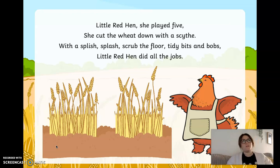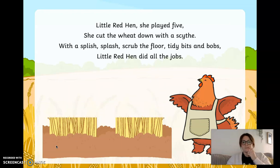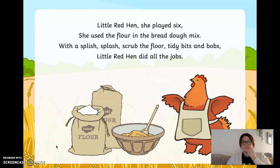What number comes after five? Little red hen, she played six. She used the flour in the bread dough mix. With a splish splash, scrubbed the floor, tidy bits and bobs. Little red hen did all the jobs. She's using the flour from the wheat to make her bread dough. Did you get six fingers? One, two, three, four, five, six. That's all of your fingers on one hand and one more.